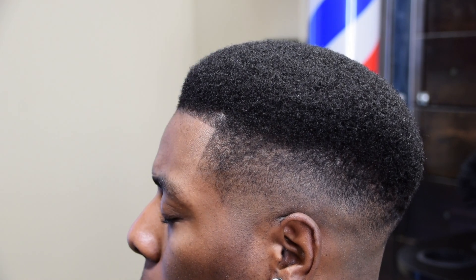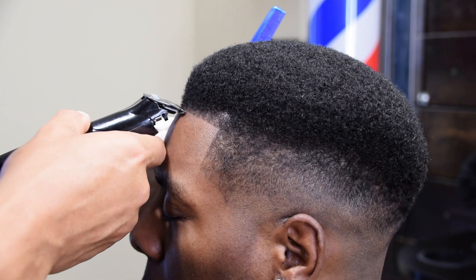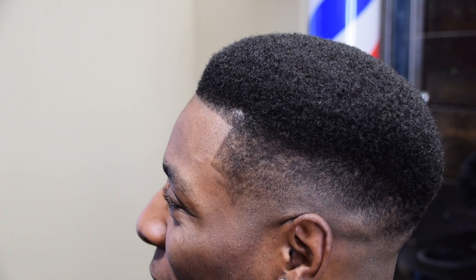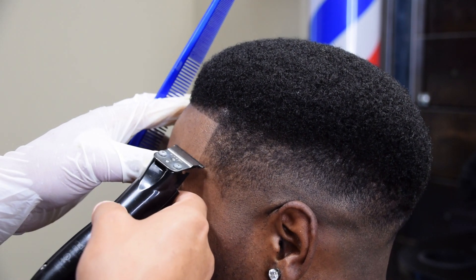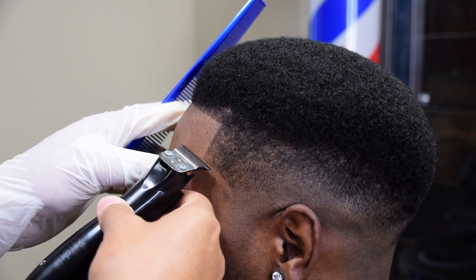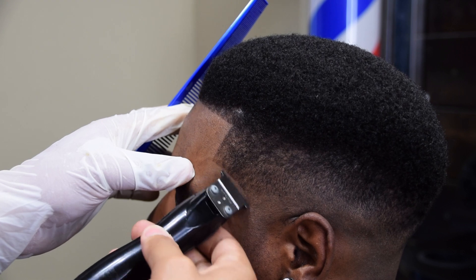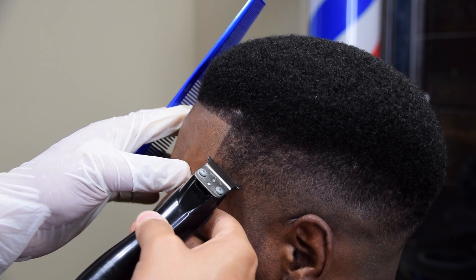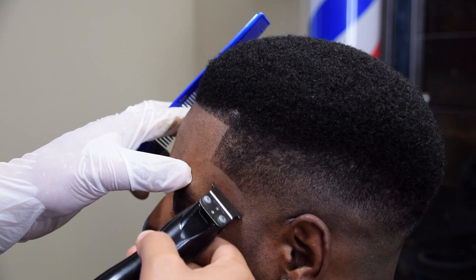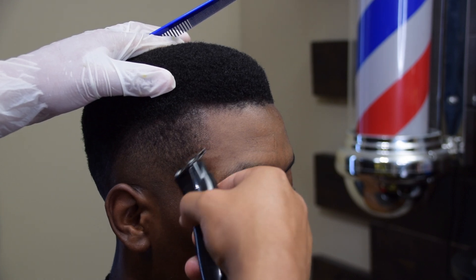Now we're going to proceed with the edge up. Notice how I'm not really digging — I'm just trying to get it nice and sharp without over-exaggerating too much. When you're doing the arches on the side, the best tip I can give you is to use the corners of the blade. You don't really need to use the entire blade when you're doing the corners because it's more of an etching technique — it's almost like you're drawing with a pencil, except you don't have an eraser. So take your time.